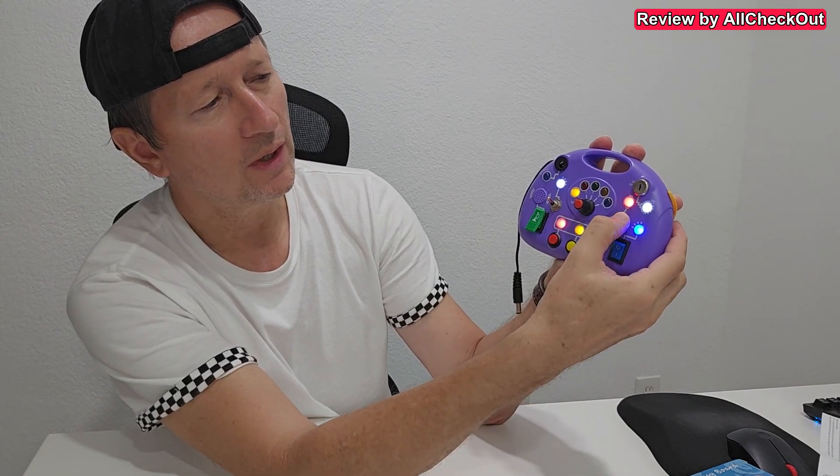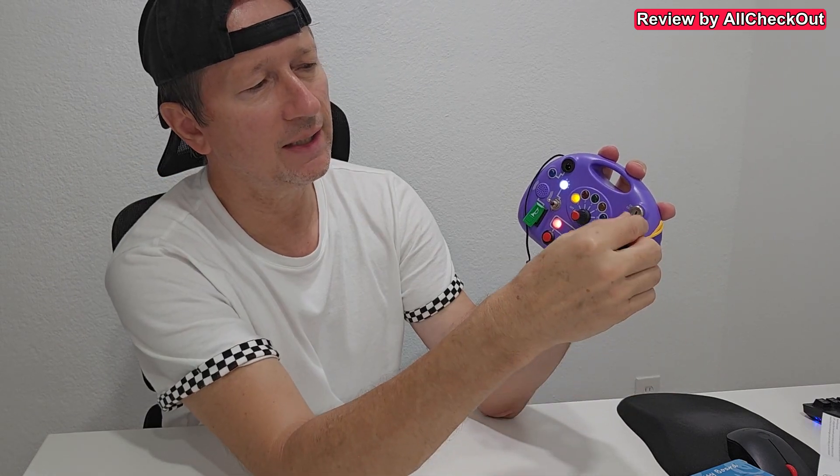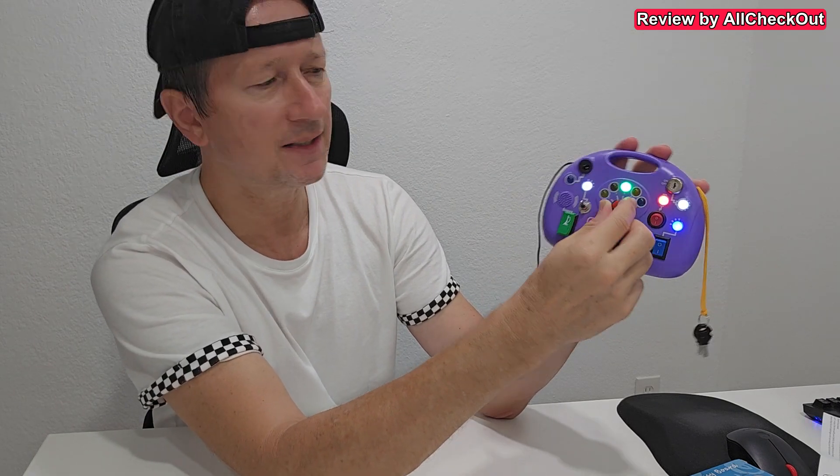Also super important. You can see these different lights which can turn on and off, different types of switches. And we have this ignition key, so we could turn the whole thing on and off — something special and interesting when they are a little bit older. Then we have this toggle here with the different lights.